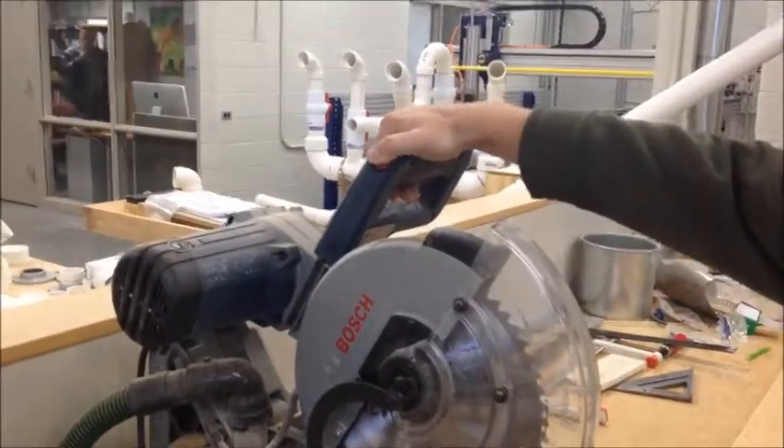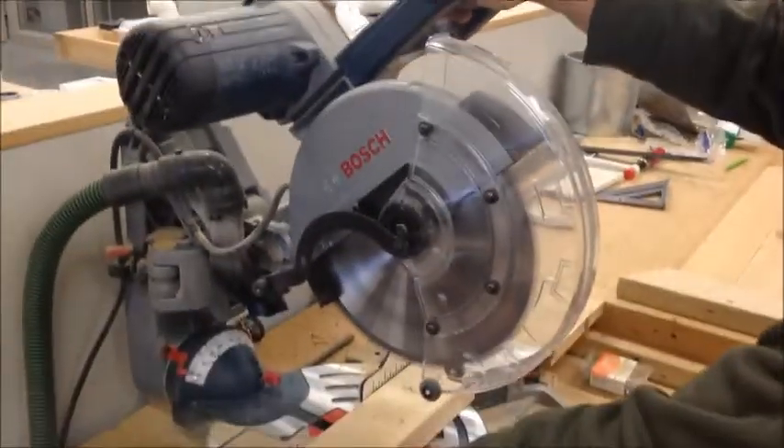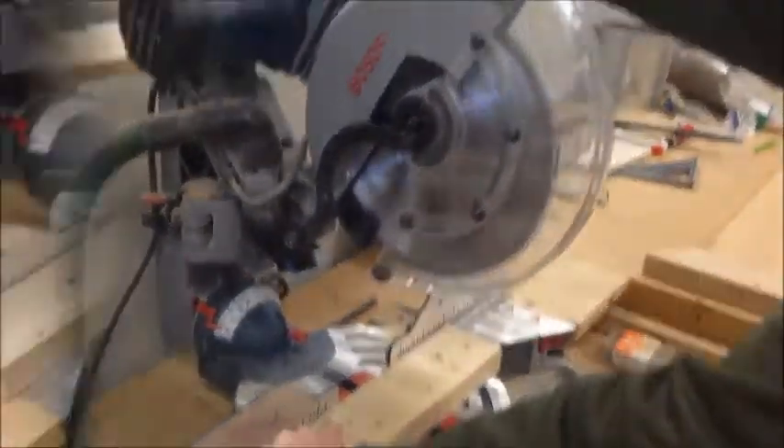Disengage the safety with your thumb and pull the triggers back with your fingers — the blade will start spinning. Bring the blade down through the piece of wood, cutting clearly, then release the trigger and allow the blade to slow down and bring the saw blade back up to the starting position.